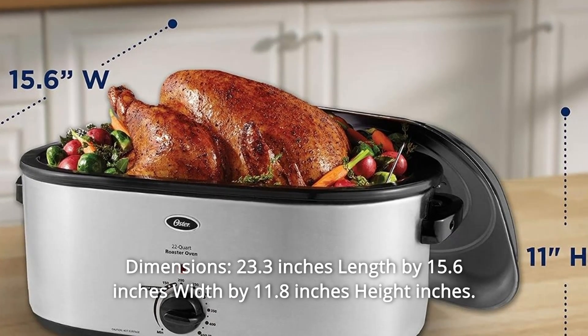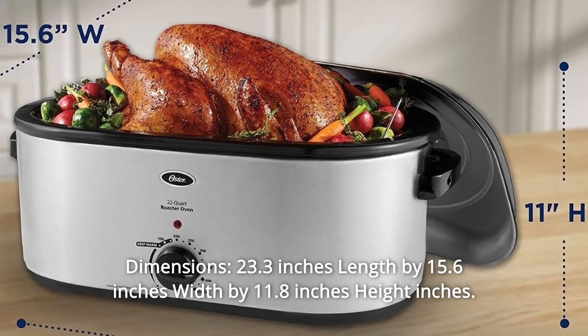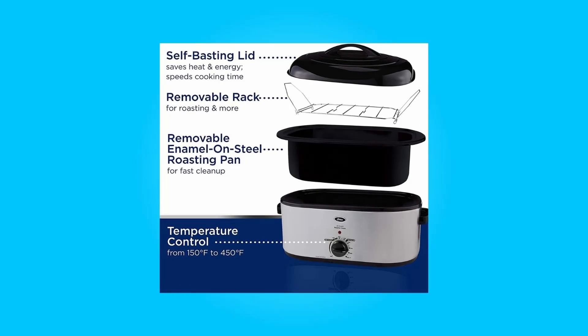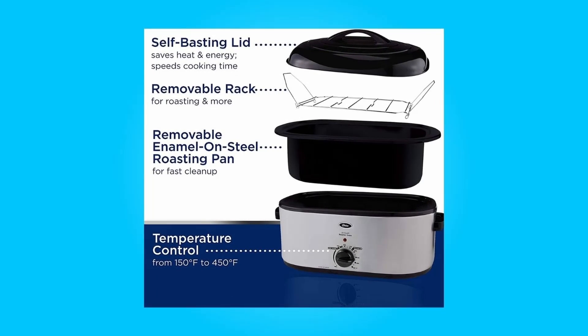Number 7: Dimensions — 23.3 inches length by 15.6 inches width by 11.8 inches height. Number 8: The roasting pan and rack are removable for easy cleanup, and so much more.